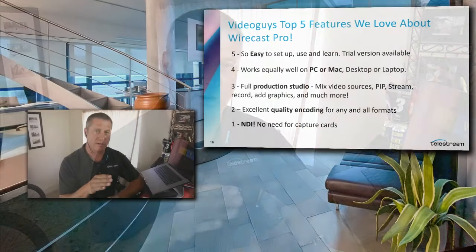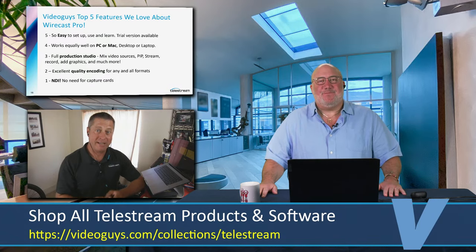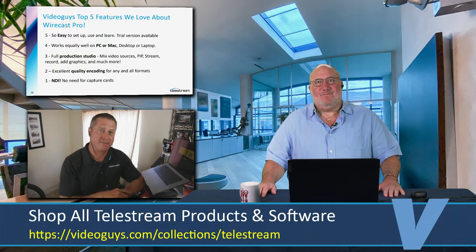Bonus feature one: Rendezvous — it's our webinar platform built into Wirecast. Instead of a Brady Bunch webinar platform, you send out a link for someone to join by webcam and mic, and they become a source in Wirecast. It's great for remote presenters — up to seven guests. They click a link, choose their camera and audio, and they're an available source. Their camera can be their laptop or phone. Bonus feature two: full Zoom integration. You can start or join a Zoom meeting and pull up to 15 guests from that Zoom meeting into Wirecast.